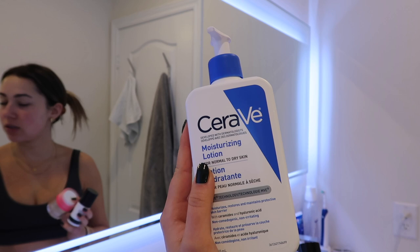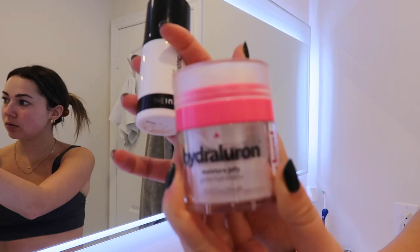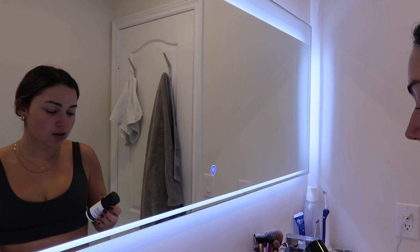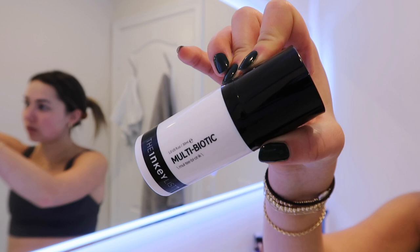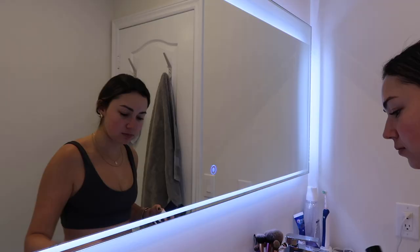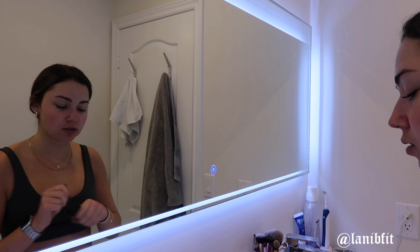Normally while waiting I'd fill up my water or grab something. I just changed my face moisturizer — I really like the CeraVe Moisturizing Lotion, and I've also been playing around with the Indeed Hydroluron Moisture Jelly and the Inky List Multi-Biotic, which doesn't smell the best. Today I'm going to try the Inky List one.